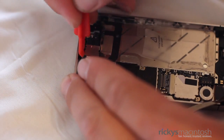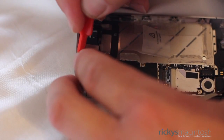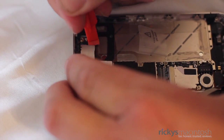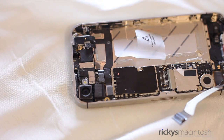Now it's time to remove the EMI shield, which is no easy task. On the bottom right-hand side of the EMI shield, there is a hook that goes underneath the logic board, and by that hook there is a mini ribbon cable which is very easy to tear. So what you want to do is start from the top and pull down towards you, then lift up, and the EMI shield should release and come off the logic board.